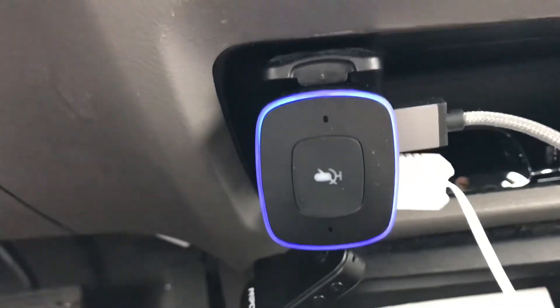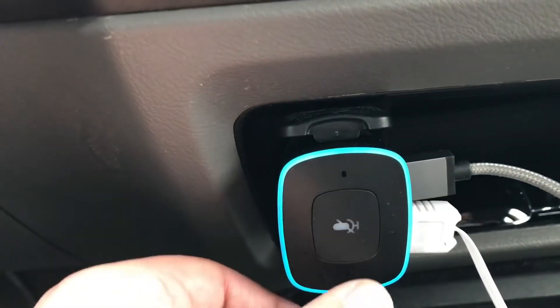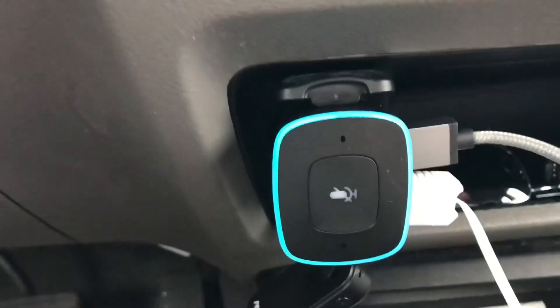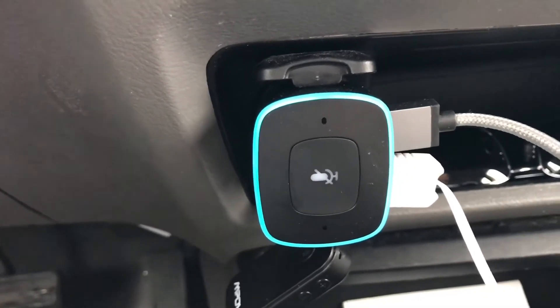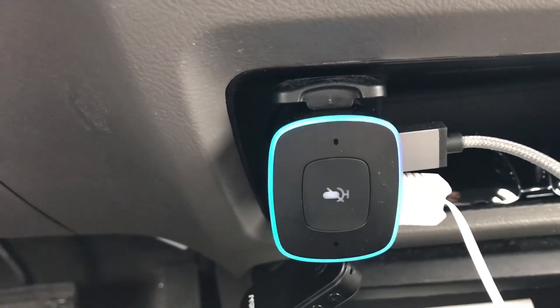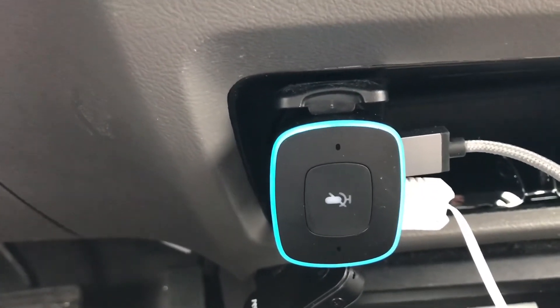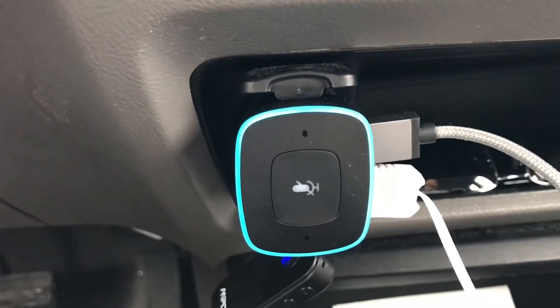You can press the button to mute it when you're driving or when you're on a call. You can also use it to make calls — just say 'Alexa, call so-and-so' and it would call them.